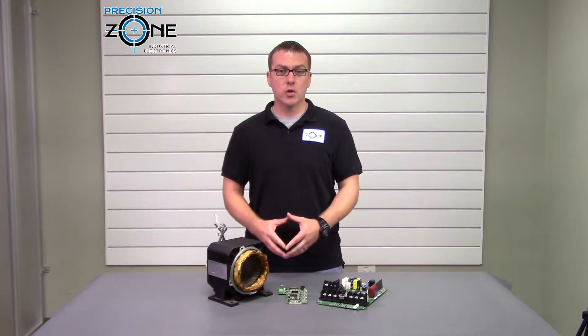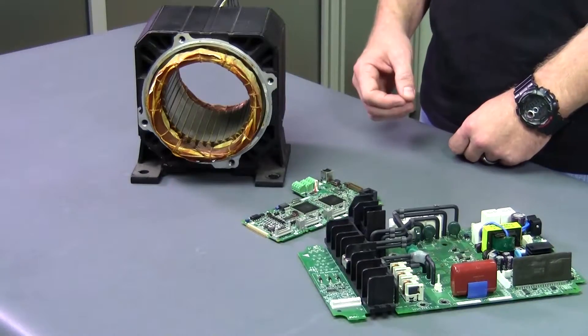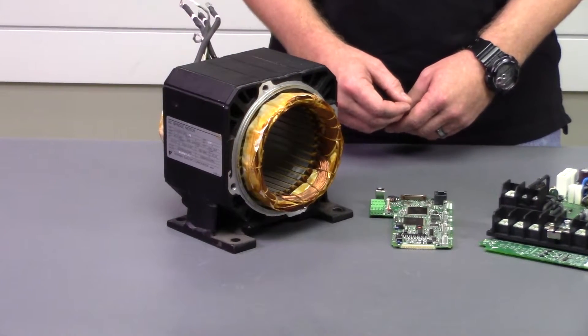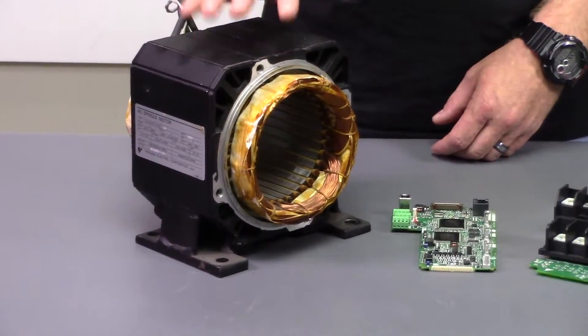Hi, this is Rob with Precision Zone. Have you ever thought, how does that work when companies say that they wash your motors or drives? I know I did the first time I heard it. Washing and drying electronics is pretty commonplace in the repair field of motors, drives, and inverters. Motor stators are just made up of copper and steel.